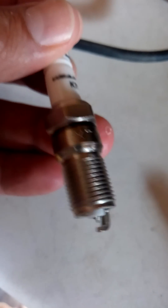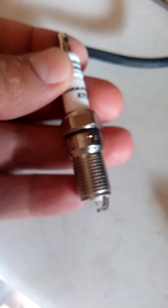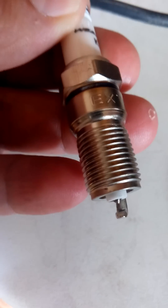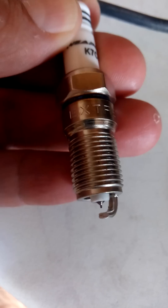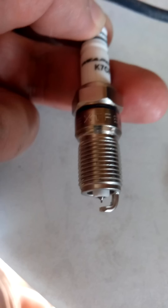If you decide to use a coin gapper, you're going to regret it. A coin gapper is going to put a side force on that iridium electrode and it's going to cause that thing to break. You might get lucky with a few, but if you're doing something like a V8, more than likely you're going to break off one of the electrodes on one of the plugs. So how do you gap without a coin gapper?